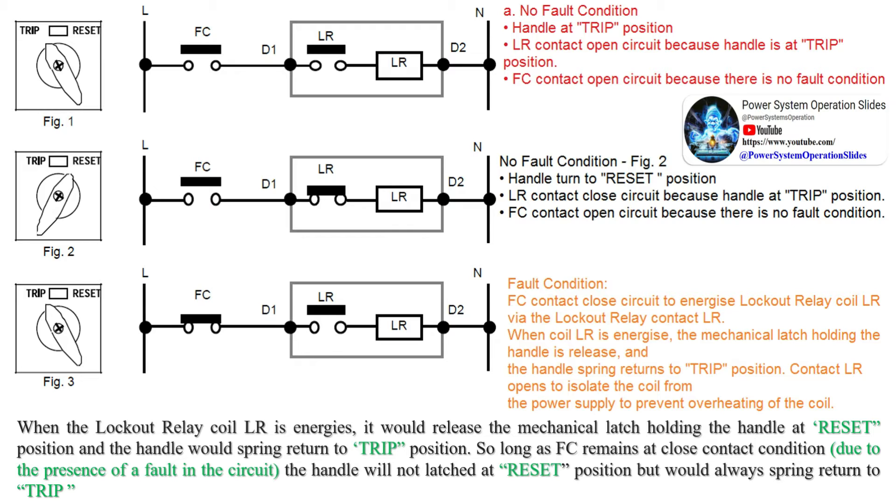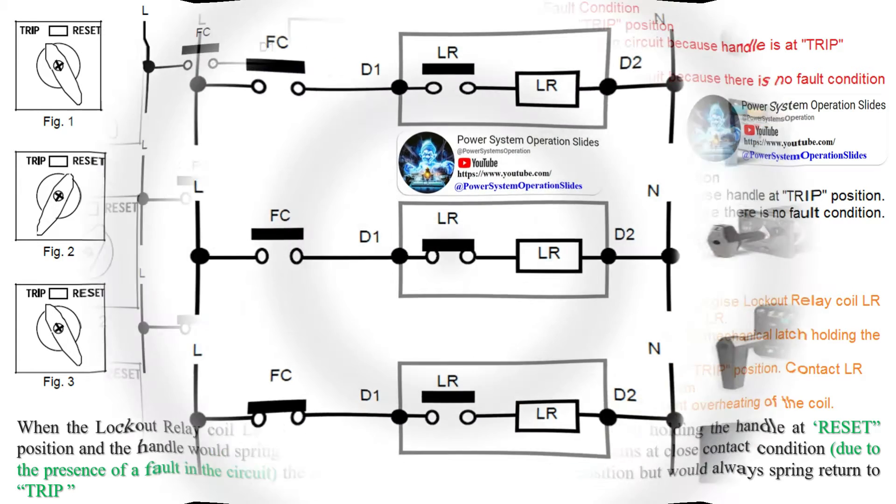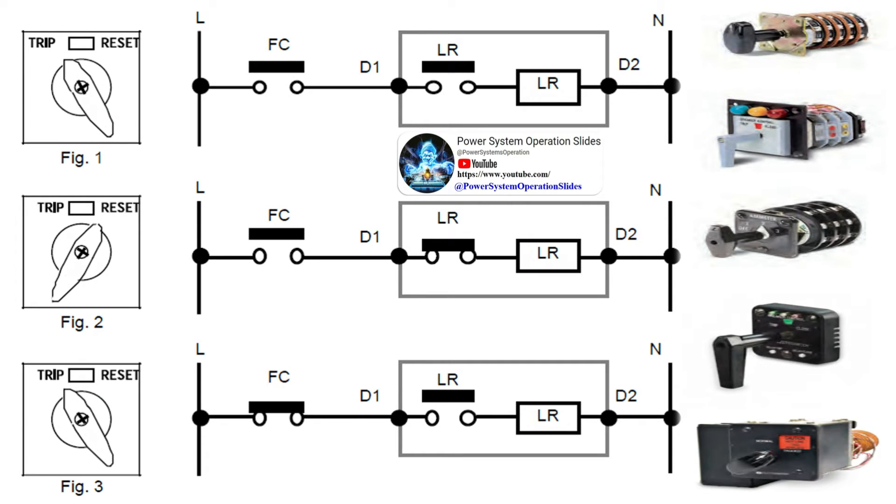The principle of a lockout relay: a relay is a protection device which senses an abnormal condition or fault in the system and issues a tripping command to the circuit breaker to isolate the faulty part. The decision for fault condition is taken by the relay based on its setting. If the system parameter exceeds the setting value, the relay assumes it as an abnormal fault condition. For example, suppose the current setting for an instantaneous overcurrent relay is 200% of the nominal value. If the relay senses that the circuit current exceeds this setting, it will declare it as a faulty condition and will change its output contact RL from NO to NC.